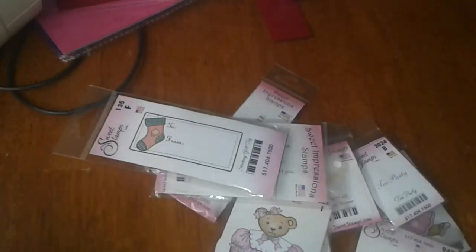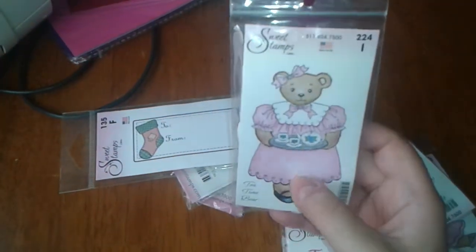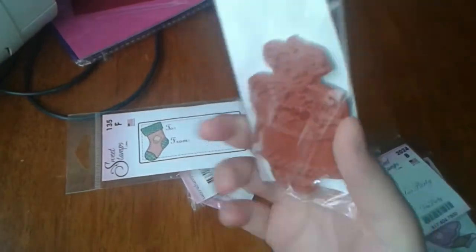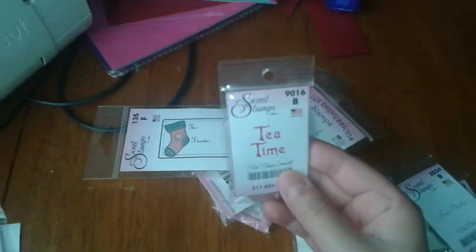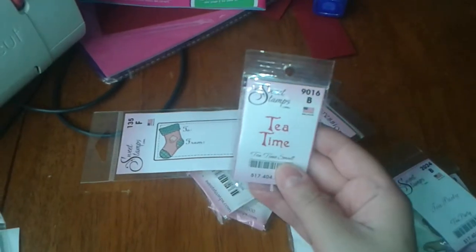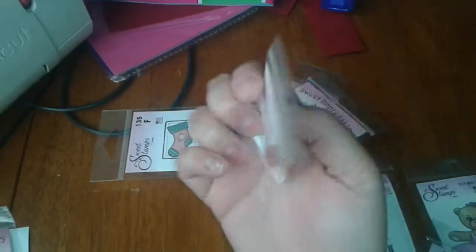This stamp says 'You're My Cup of Tea' — really cute for making cards. This one is Tea Time Bear; she has a little dress on and she's holding a little teacup with a pot, and she's a pretty big stamp. I also want to start using my Copics. Then I got this mini one that says Tea Time, which would be cute for little gift boxes, and another tiny one that says Tea Party.